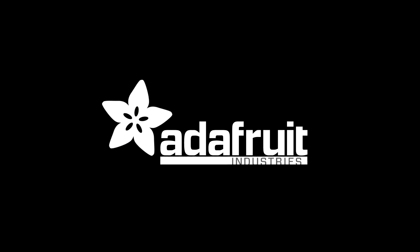That was the end of New Products with Lady Ada. Whew, got through it.